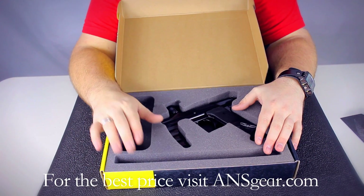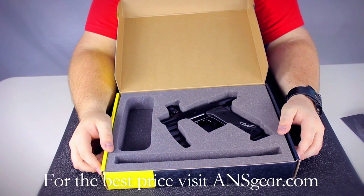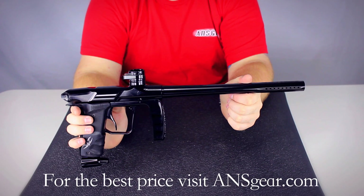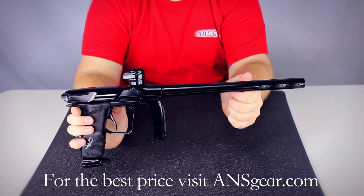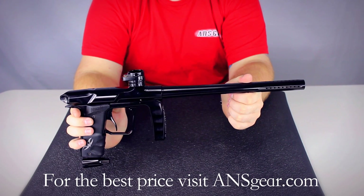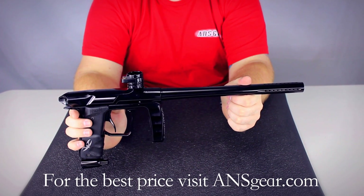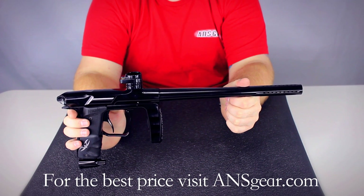And then obviously you're going to see the gun and the barrel that's included. Now that you've seen the box and what comes in it, let's take a closer look at the marker itself. The Valken Proton comes in two different colors — black and dust gray — and uses a high-performance spool valve design, which makes the gun really smooth when it shoots and it's a quieter marker. It's not as loud as some of the other markers on the market like the E-Teks and others with an open bolt design.